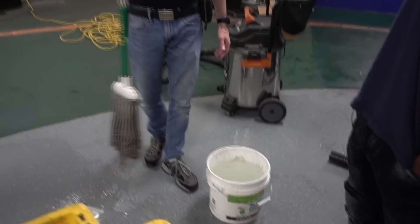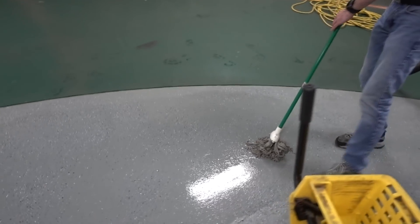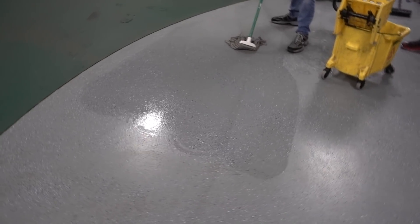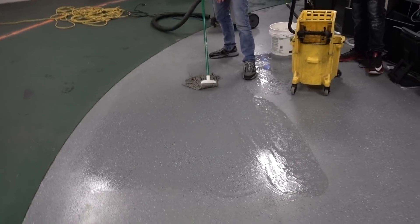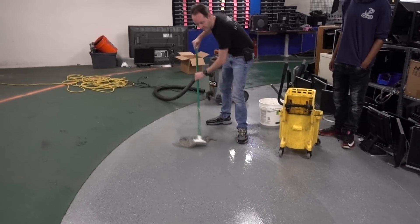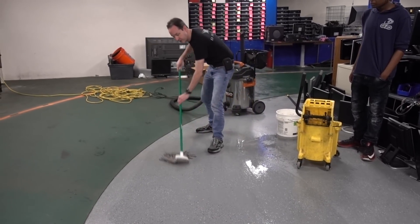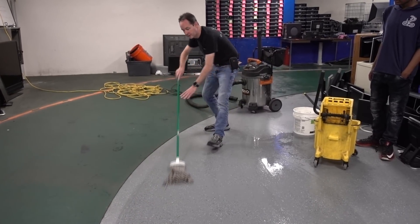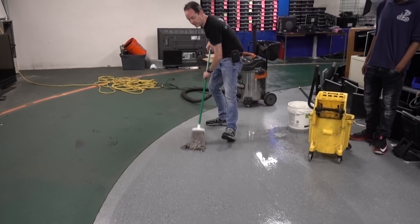Here's how you mop the floor. Dip the mop, wring it out. You go in an S-pattern. You've got the surfer stance — this is the same stance you use for pressure washing. You're just working it back and forth, like you're mowing a lawn. It's the same kind of pattern as mowing a very tiny lawn. Then flip it over and go back. That's how you flip over your mop.